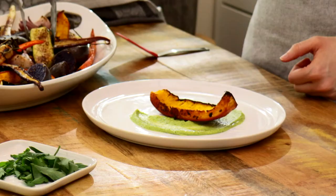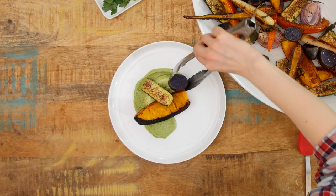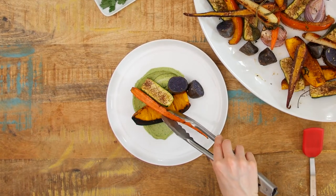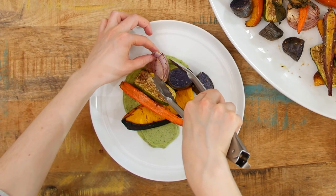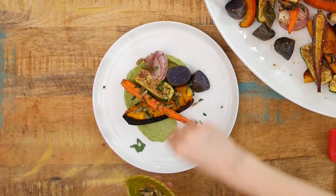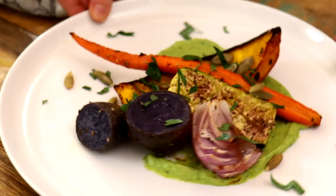Next, place these colorful beauties around your plate — there really is no wrong way to do it. I'll place some potato halves here, a carrot here, and an onion wedge there. I'm going to garnish this plate with some parsley and pumpkin seeds, and finishing salt that I had on hand. All of these are optional, of course.